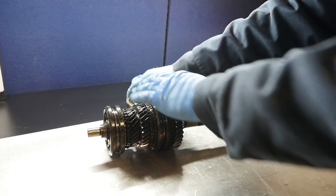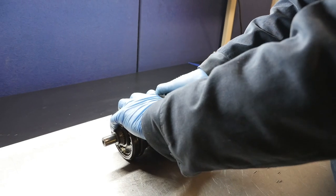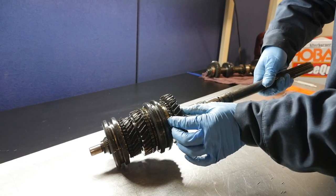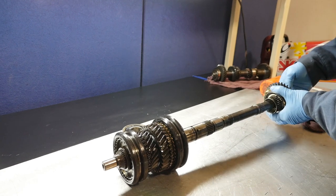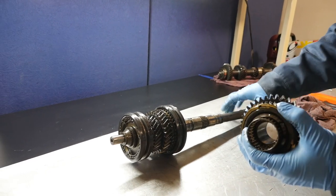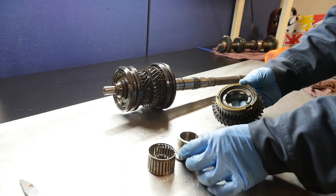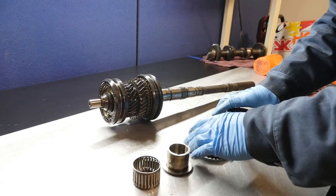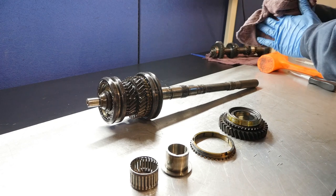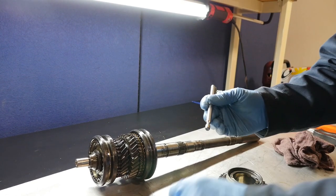First gear bearings and synchro come off. There are needle bearings and a race — make note there's a check ball here too. First gear synchro and first gear come off. Put the check balls together with their components.